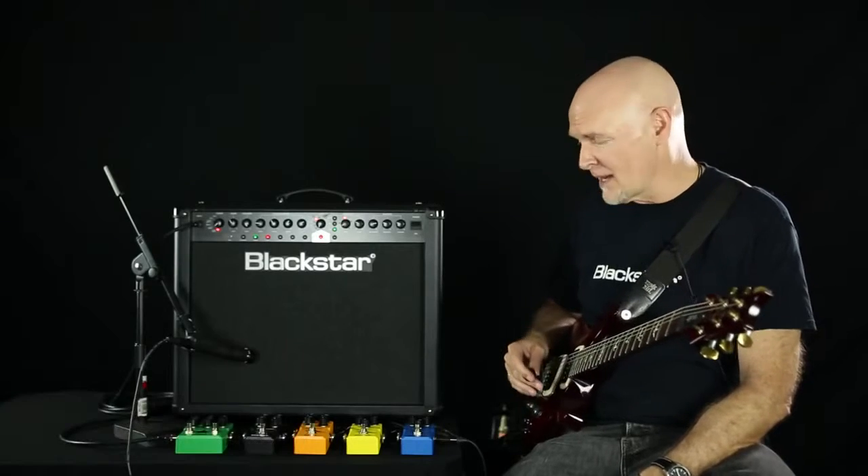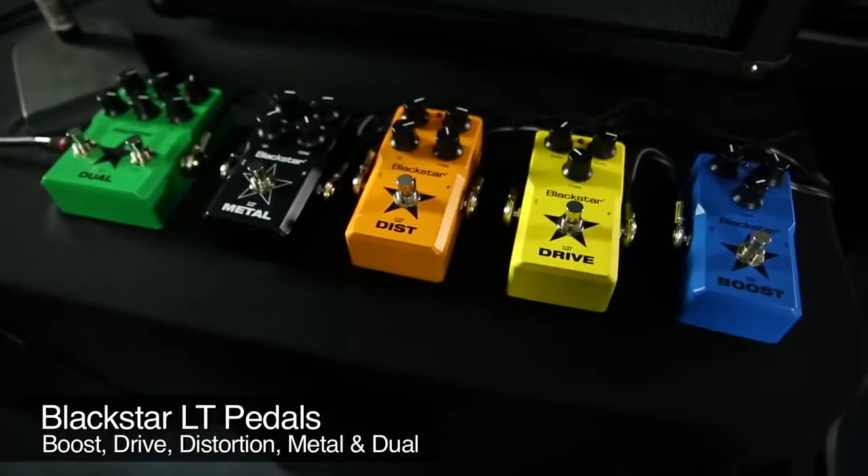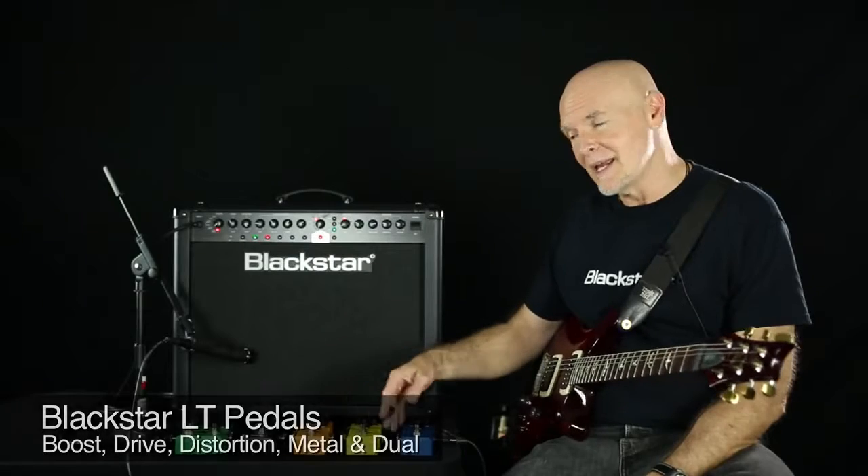Hi, I'm Jay Hayes with Blackstar Amplification, here talking about the LT pedals from Blackstar. I've got five of them here, ranging from Boost, Drive, Distortion, Metal, and the Dual.